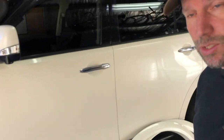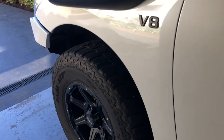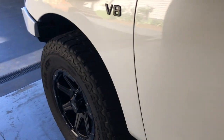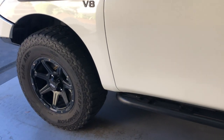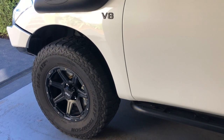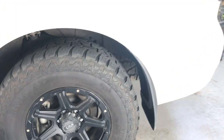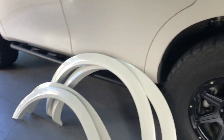Today I'm going to be looking at putting some wheel flares on. These ones here are the Dash off-road slim lined wheel flares. They look really, really neat. There's a little bit of poke on the tyres — it's not too bad — but the wheel flares I think will just cover that up nicely. They'll set off the car, front and rear.